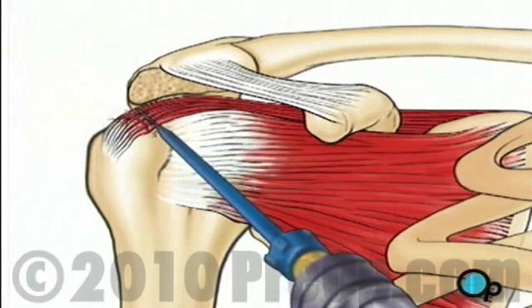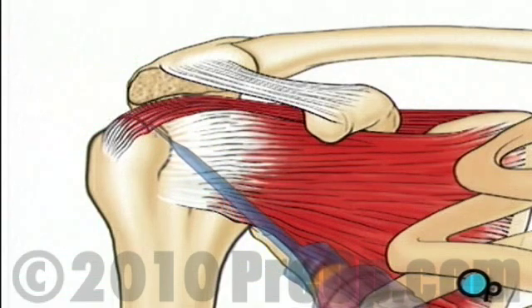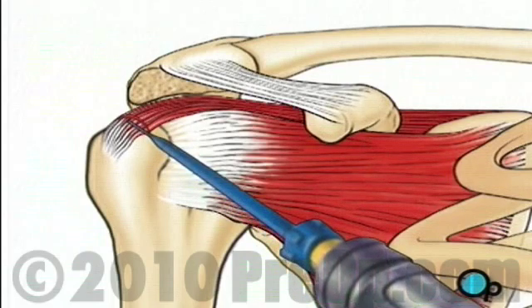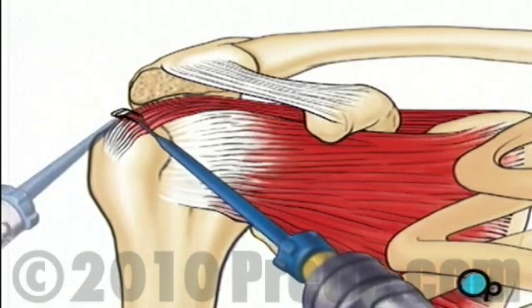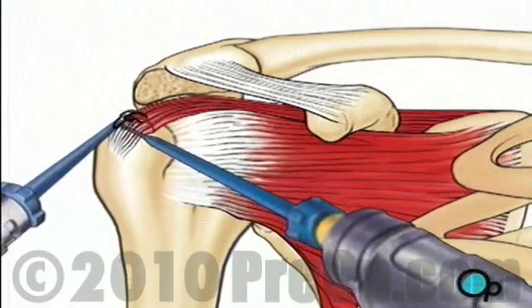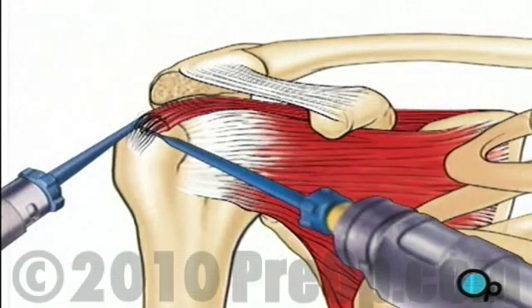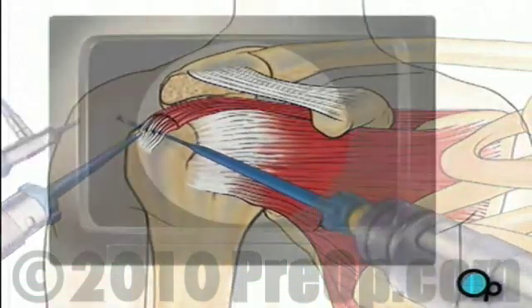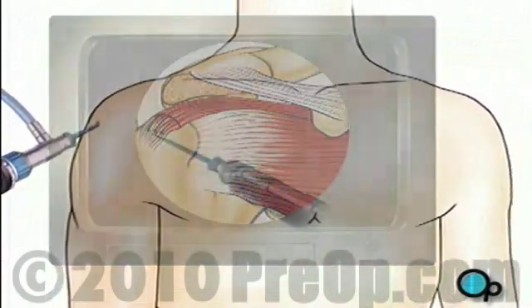Next, the surgeon will cut away any scar tissue or unhealthy tissue around the torn area. Using sutures, the tear can now be repaired. One instrument places the sutures and then a second instrument fixes them in place. When your doctor is satisfied that all possible repair has been completed, the instruments are removed and the clear fluid is allowed to drain from the shoulder.